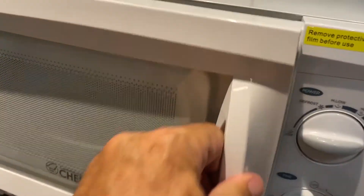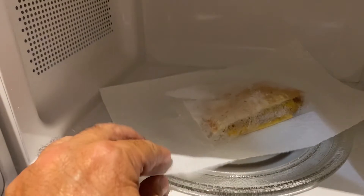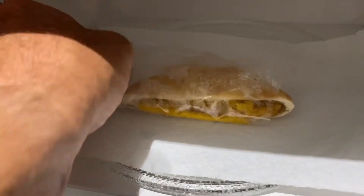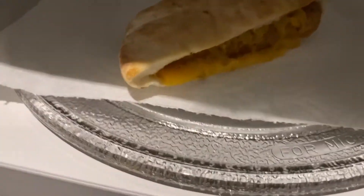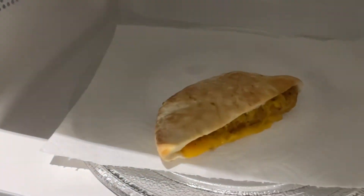Let's open her up and see what's going on in here. You gotta be careful — these things get pretty hot. But you can see that the cheese is melted. The cheese is melted and it's ready to go. It's really hot.